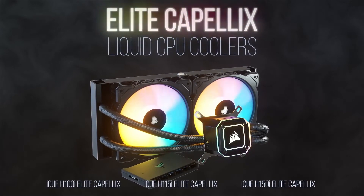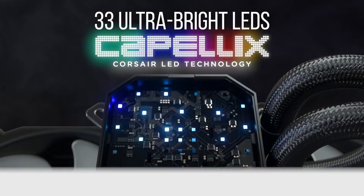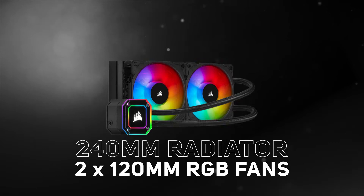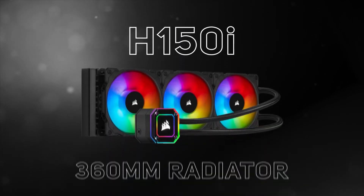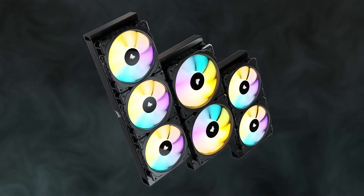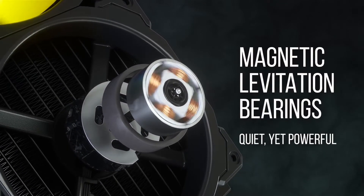The range includes three new models: the H100i with a 240mm radiator and two 120mm fans, the H115i with a 280mm radiator and two 140mm fans, and the largest of the three, the H150i with a 360mm radiator and three 120mm fans. They come with excellent radiator and stunning Corsair RGB magnetic levitation PWM fans that can be controlled between 400rpm and 2400rpm.